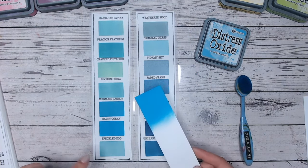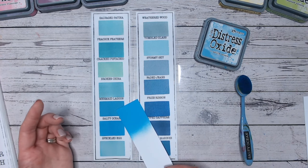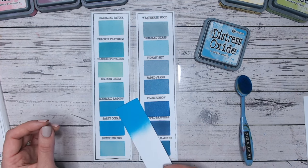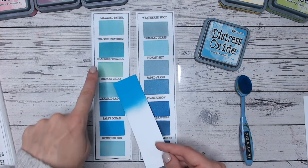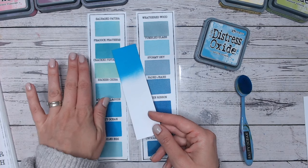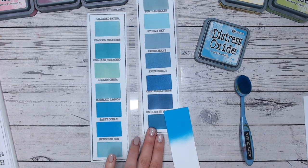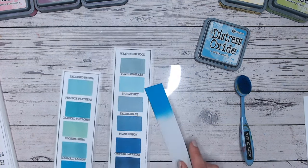Comparing Salty Ocean to others on the chart, it's the second from the bottom here. Mermaid Lagoon just above it is very similar — it has a slightly more green base, but if you're doing any of these colour combinations and don't have Salty Ocean, you can definitely substitute Mermaid Lagoon. Looking around, there isn't much else that reads as bright. Peacock Feathers is a green, a similar darkness but more of a teal. Coming through the blues, they get a bit darker and not quite as vibrant. Mermaid Lagoon is definitely one to use instead if you wish.